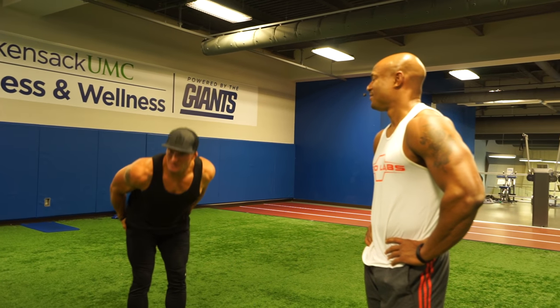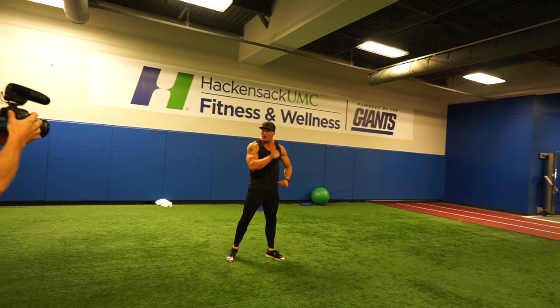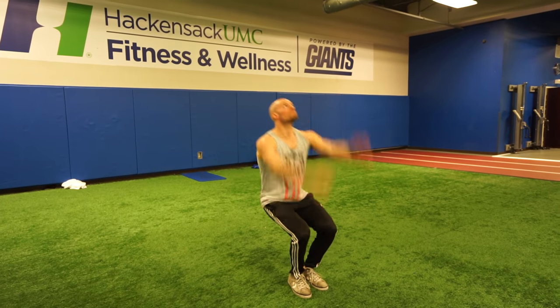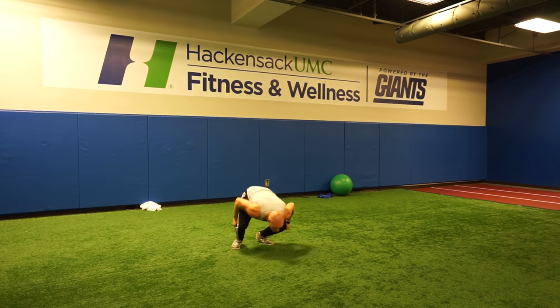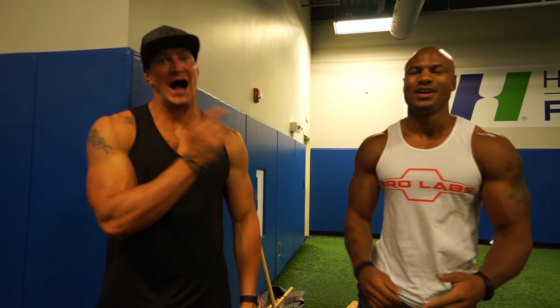I can do it right now — still got it at 242. All right Brian, you gotta bust yours. Brandon Carter, I am here with the man!